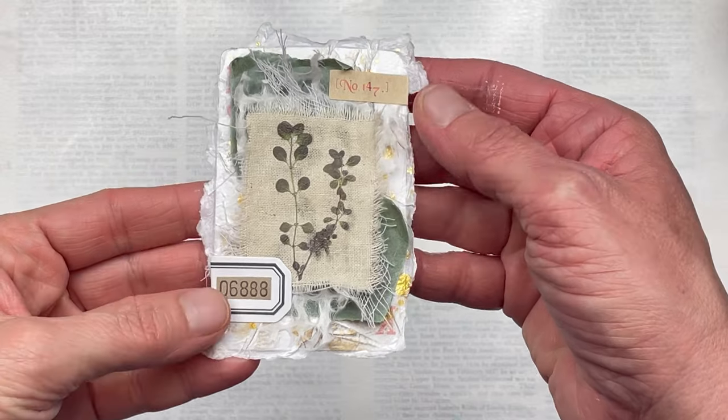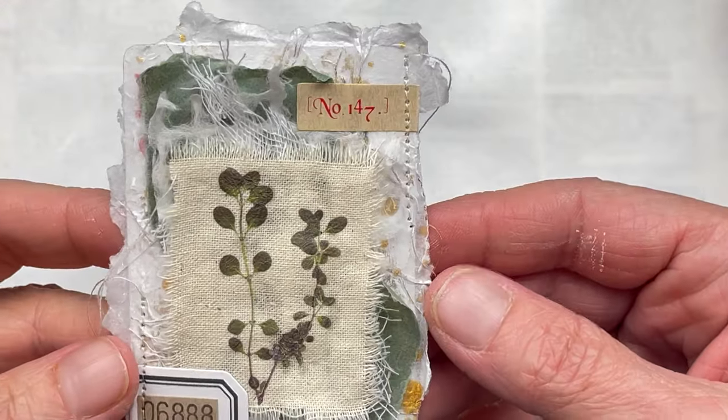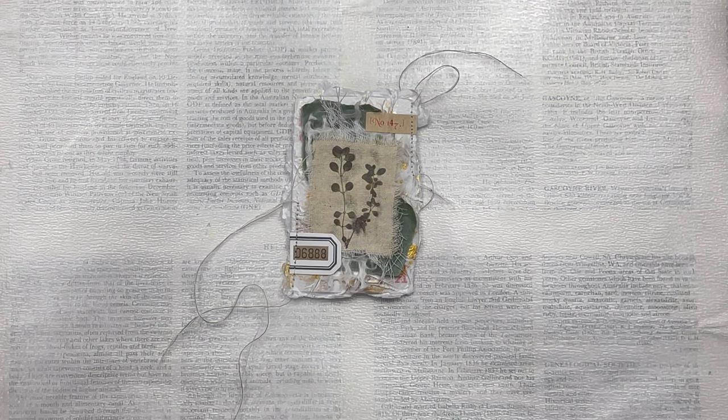I'm then going to run just the left and right sections a little bit under the sewing machine with just some plain running stitch, and I'm going to leave the threads just hanging — just a little bit of extra detail just to finish it off.